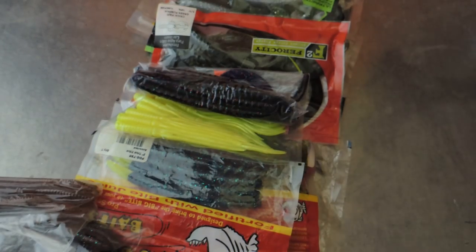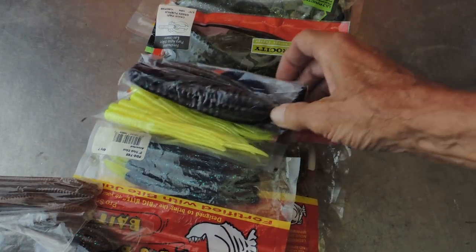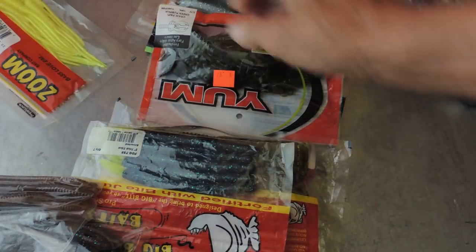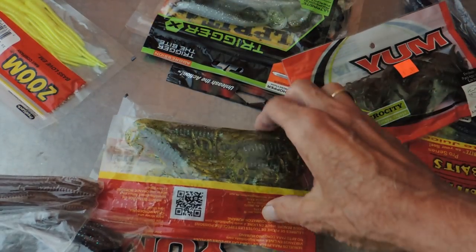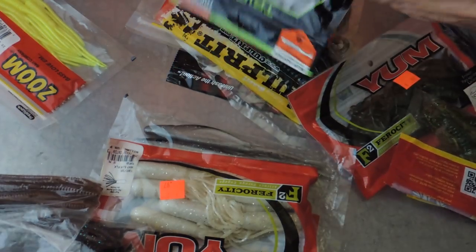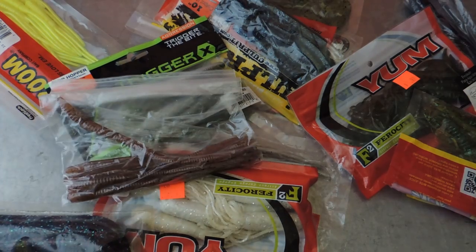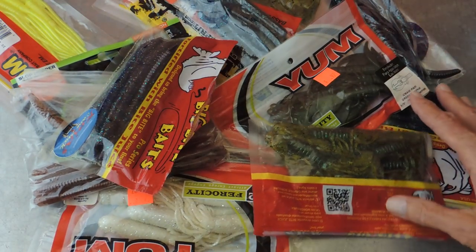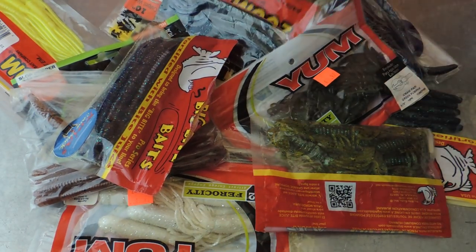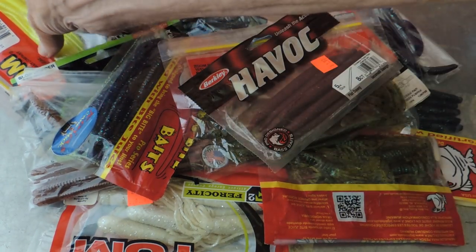Today we're going to do a video on the origin of the plastic worm. What you see here is what's evolved since I was a boy fishing. I was fortunate enough to come up through this and got to watch it grow and develop into what it is today. But all of these things you see here when I was a young lad fishing weren't available. There was one line available, and it was by the man that created them.